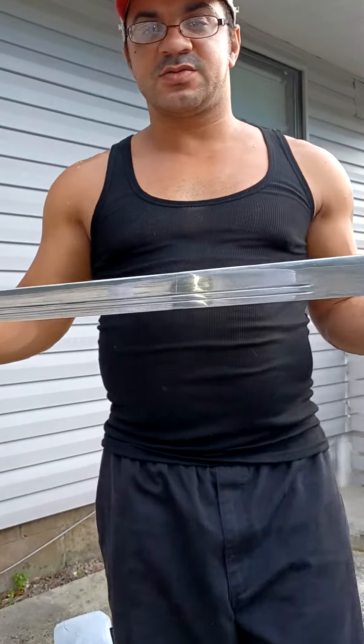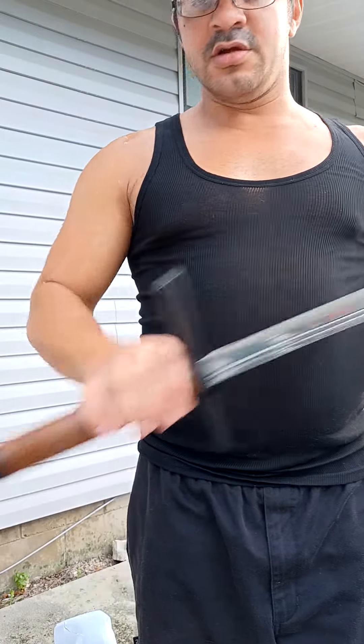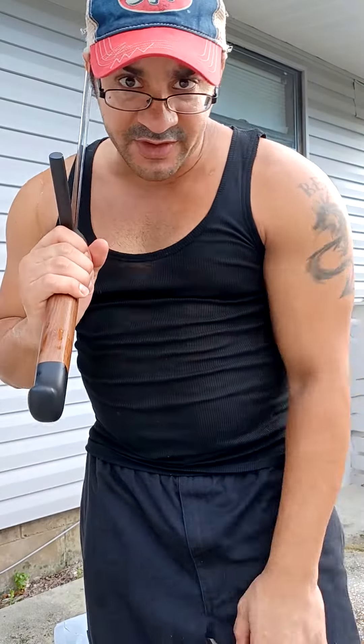So that's some of the practice cuts with my new custom long messer from Mr. Sharkblade. Let me know what you think. Thanks for watching.